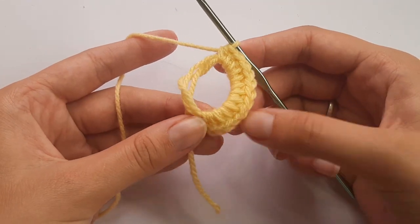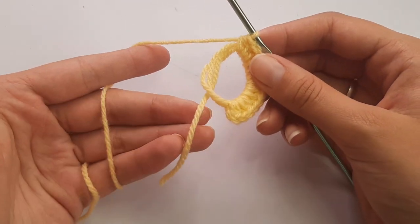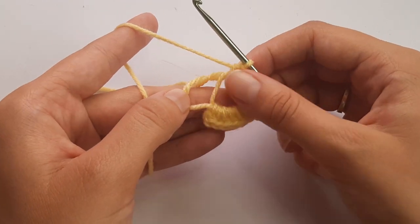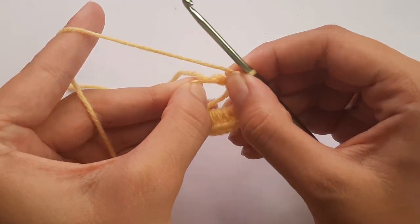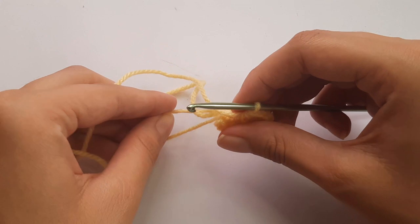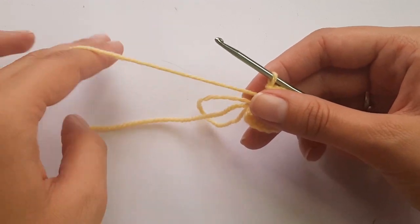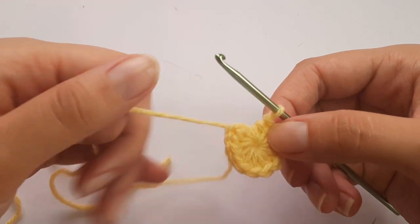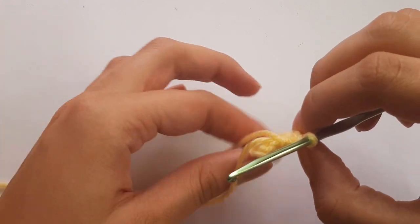After completing your 12 half double crochets, this is what it should look like. To close up the magic ring, take your tail end and pull on it — you'll see one little loop being cinched in. Take that loop and pull it down towards you. That should close up the hole. Then take your tail end and pull tight to close up the magic ring completely.